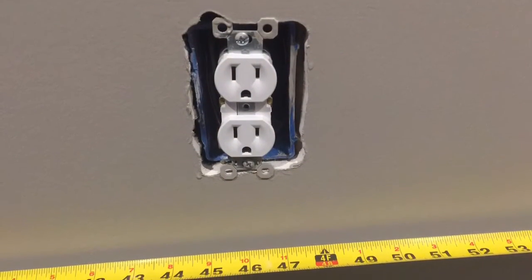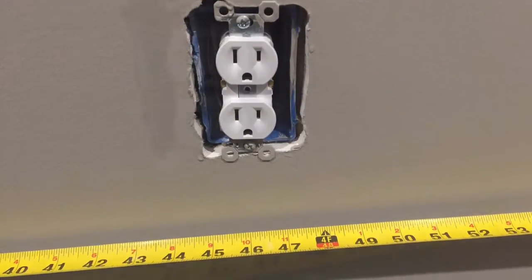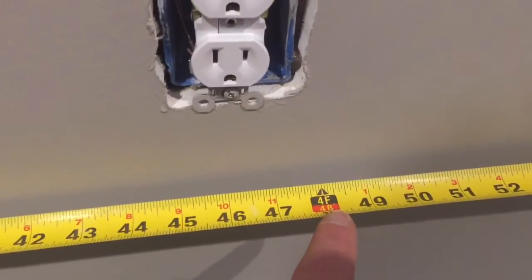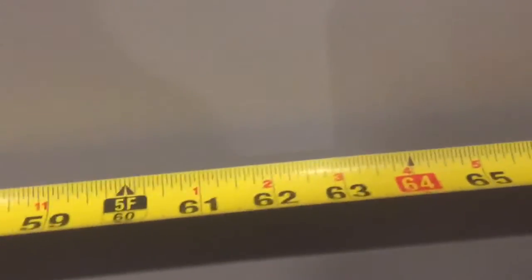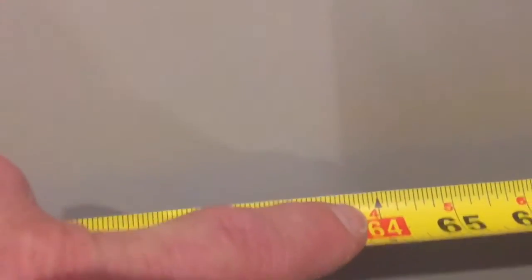All we need to do is determine where the first one is, and then I can go 16 inches over from the first one we found and there should be a stud right here. There should also be a stud right here. And if we go the opposite direction, there should be a stud right here. Every 16 inches there should be a stud.